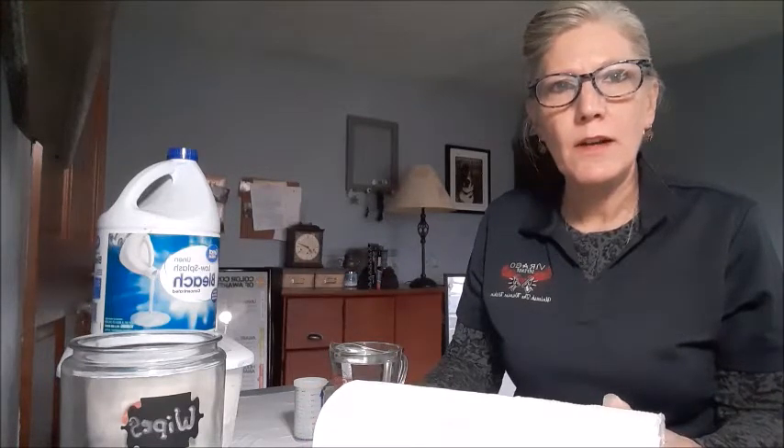Hello everyone, this is Carol Ann Puzio from Farrago Defense. Today we're preparing for war against the virus by making wipes and securing pieces to prepare. So we're preparing today for the war on the virus.